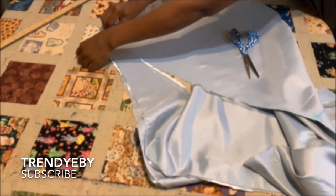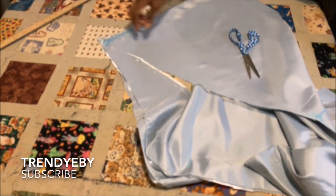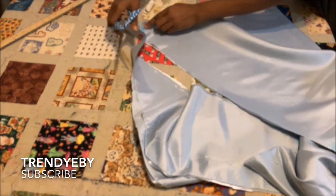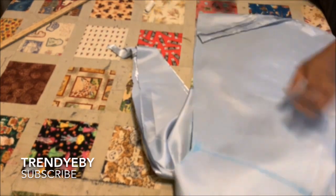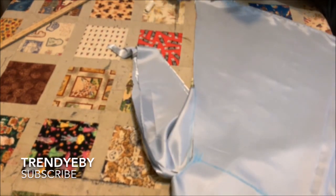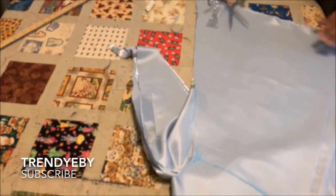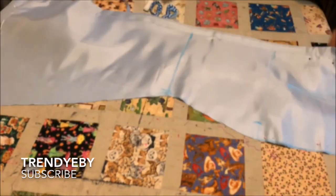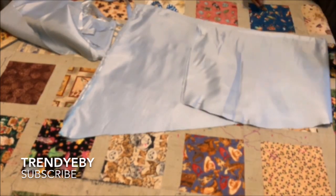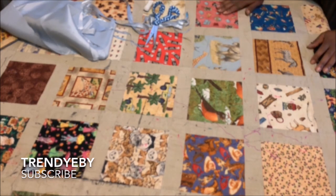I forgot to curve the hem, so I went back and used my hand to curve the hem because I don't want that side to have a sharp edge. Then you just trim that off. This is the skirt portion and I'm going to cut it on my main fabric.